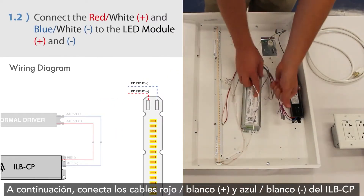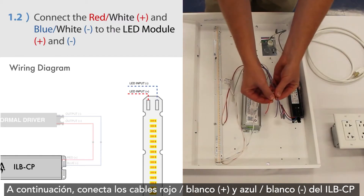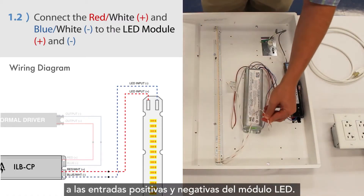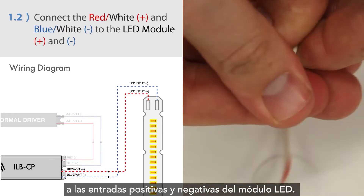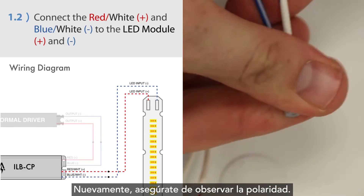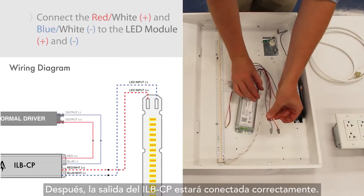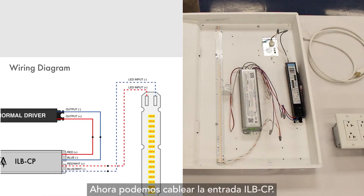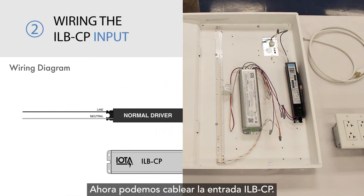Next, connect the red-white positive and blue-white negative wires from the ILB-CP to the positive and negative inputs on the LED module. Again, be sure to observe polarity. Afterwards, the output of the ILB-CP will be wired successfully. We can now wire the ILB-CP input.